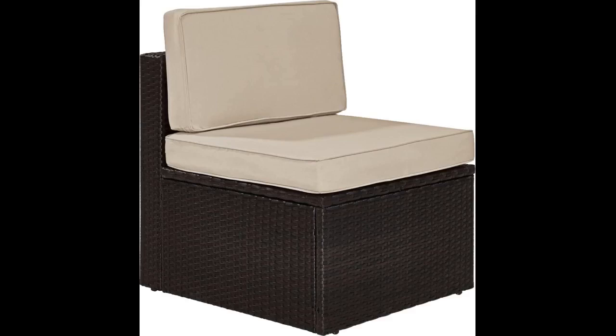Serves as a footstool for two or as a table for holding drinks and food. It is a very nice looking ottoman. Goes well with my other wicker. I could put it together, so it is pretty easy.